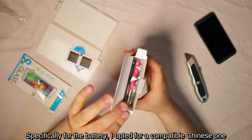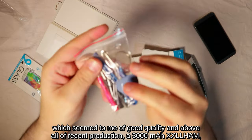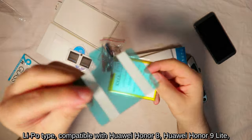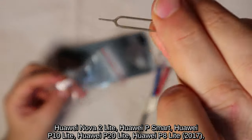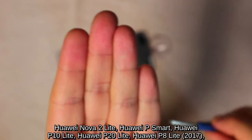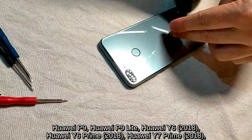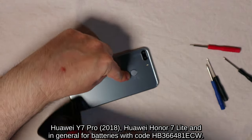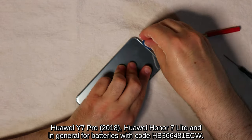Specifically for the battery, I opted for a compatible Chinese one, which seemed of good quality and above all of recent production: a 3000 mAh XXL LHAM, LiPo type, compatible with Huawei Honor 8, Honor 9 Lite, Huawei Nova 2 Lite, Huawei P Smart, P10 Lite, P20 Lite, P8 Lite, P9, P9 Lite, Y6, Y6 Prime, Y7 Prime, Y7 Pro, Honor 7 Lite, and in general for batteries with code HB366481ECW.